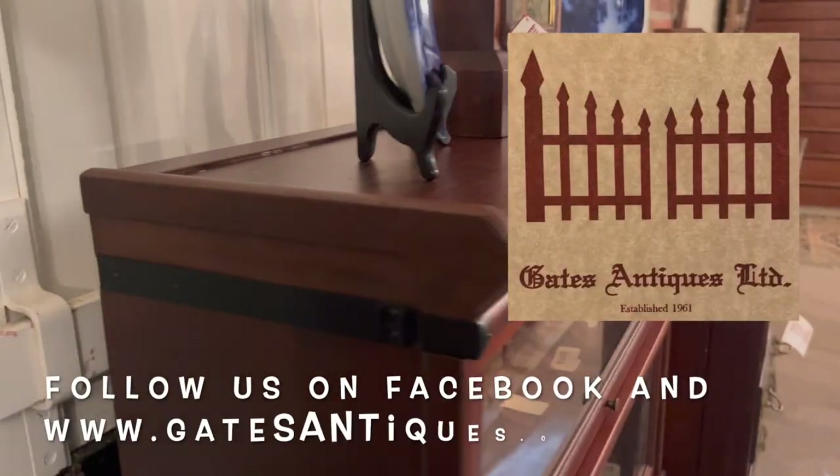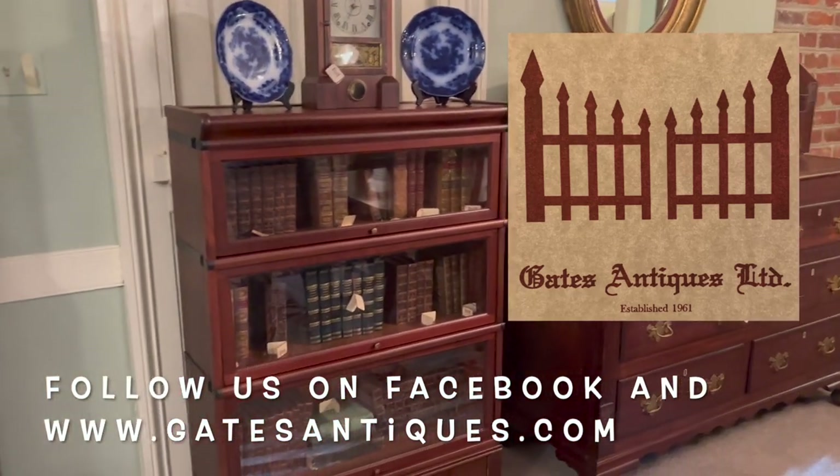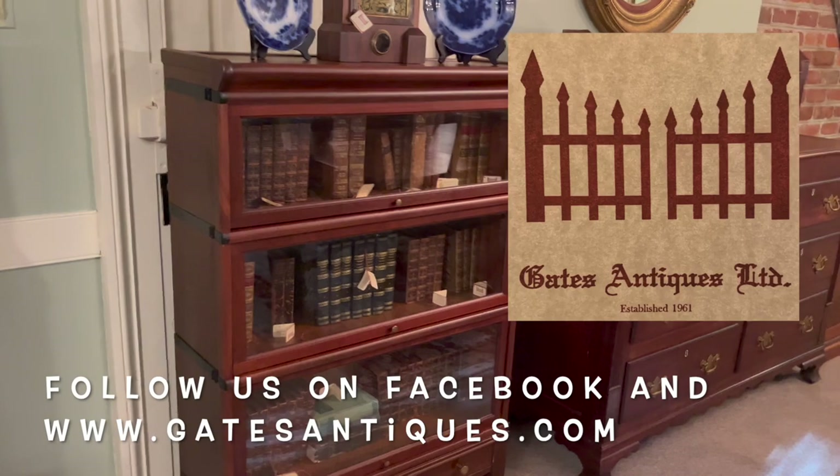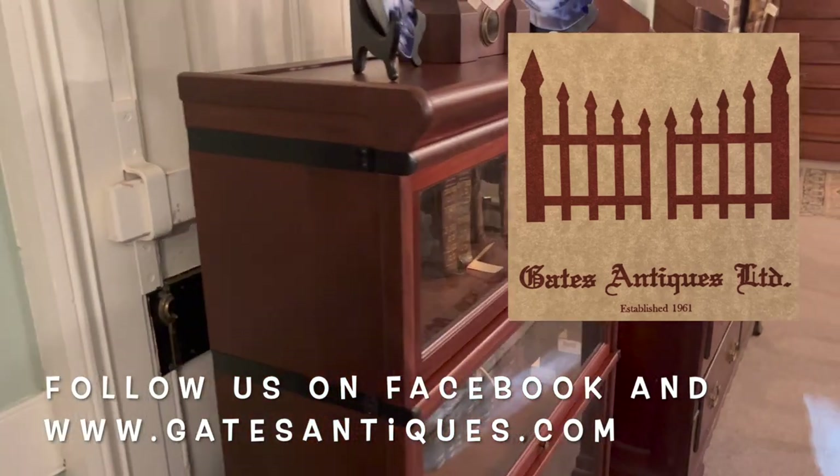If you have any questions, please feel free to contact us on the web. You can follow us on Facebook and Instagram. This also dates to about 1910. Please contact us if you have any questions. Thank you, bye-bye.